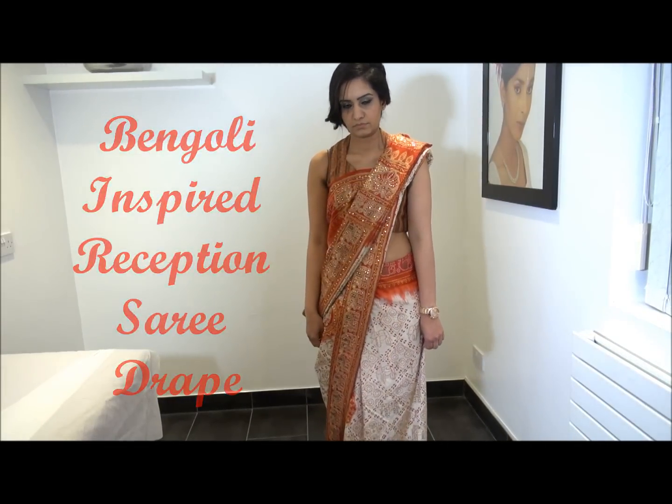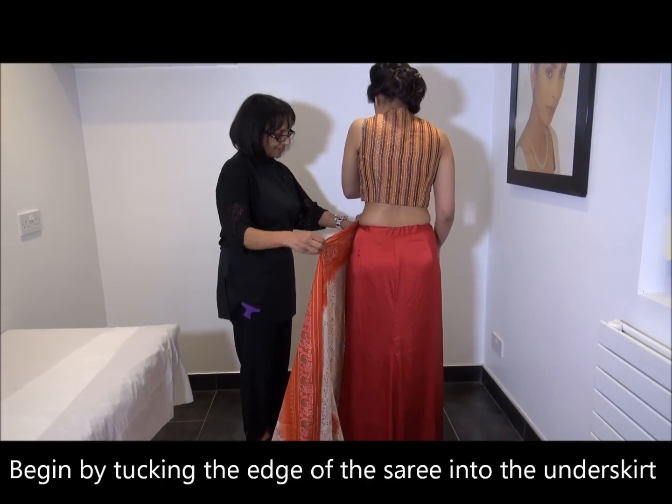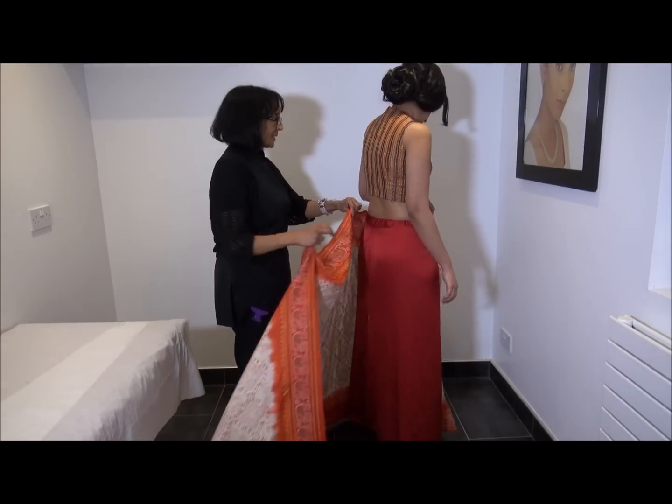Hello everybody, my name is Jaimini and I'm going to show you how to drape a sari Bengali style for a reception party.